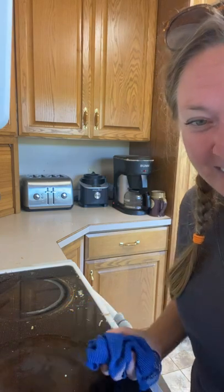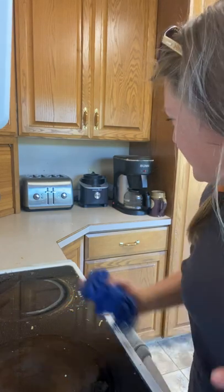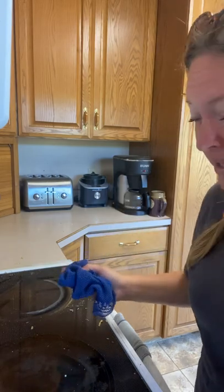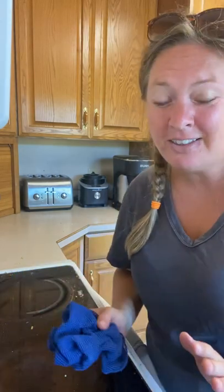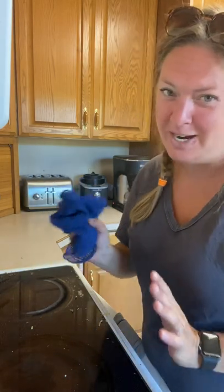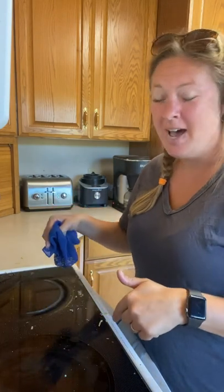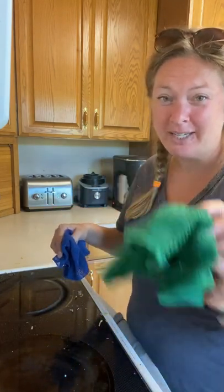They don't need those stinky icky things anymore. So yesterday there was a question about glass stovetops and I had a boil-over yesterday making potatoes. My countertops are pretty dirty — my house is a living demo, there's a dirty mess everywhere all the time. I'm going to show you how I use the netted dishcloth to clean up my countertops and glass stovetop. I also have my kitchen cloth handy.